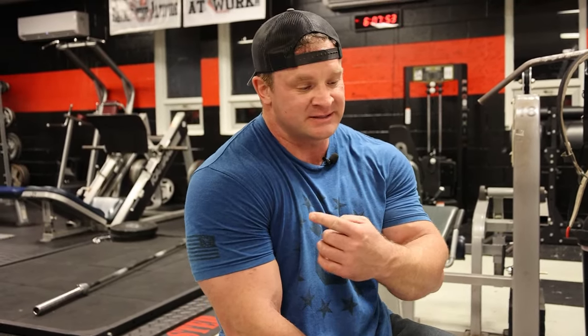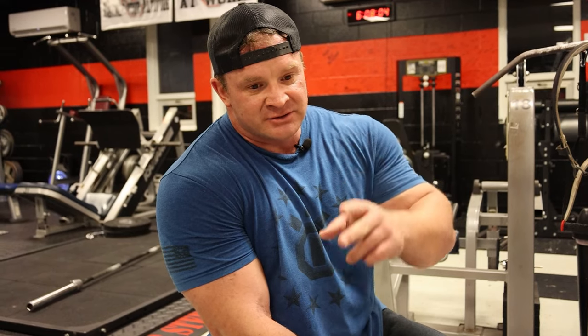Now we're going over to the V-bar pushdowns. We've done the French press and the one-arm dumbbell extensions over the head. In my opinion, French press, skull crushers, close grip bench, straight bar pushdowns, V-bar pushdowns, and dips are all some of the best mass builders. I try to do at least one to two mass builders per arm day. Sometimes I'll go heavy — down to 10 or 8 reps — especially if I'm doing close grip bench. But for the most part it's 10 reps and up, higher reps, heavy weight for as many reps as you can get, and as much time under tension as you can possibly get.